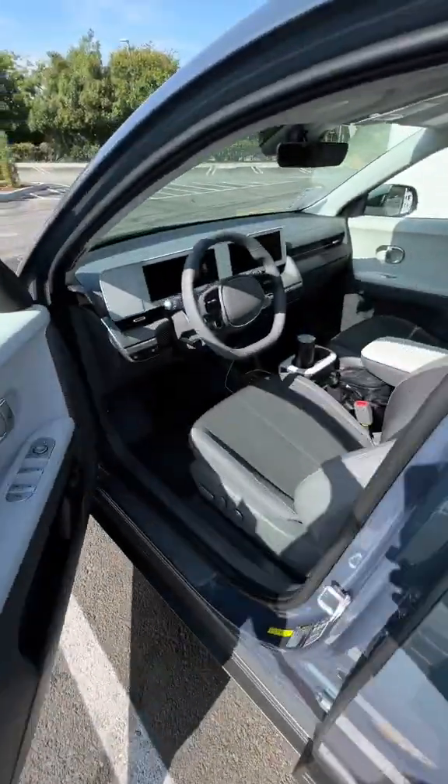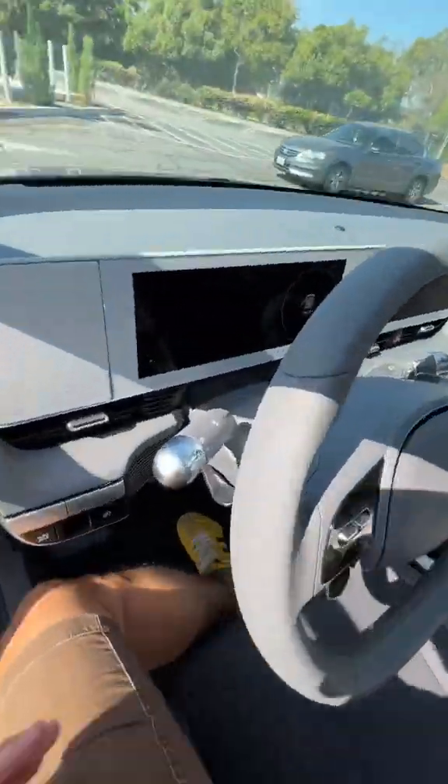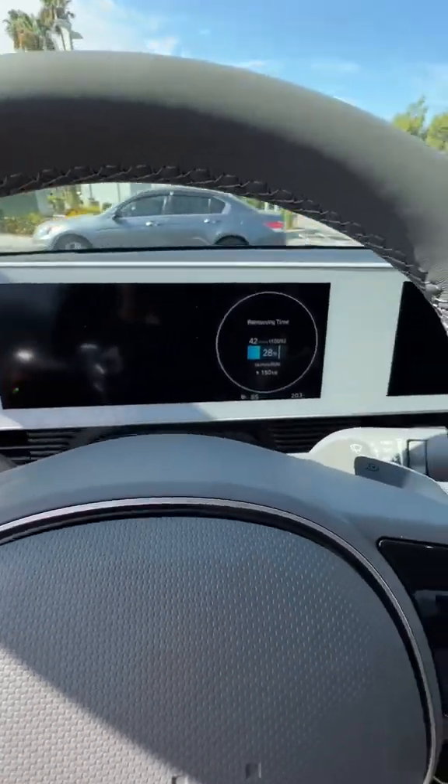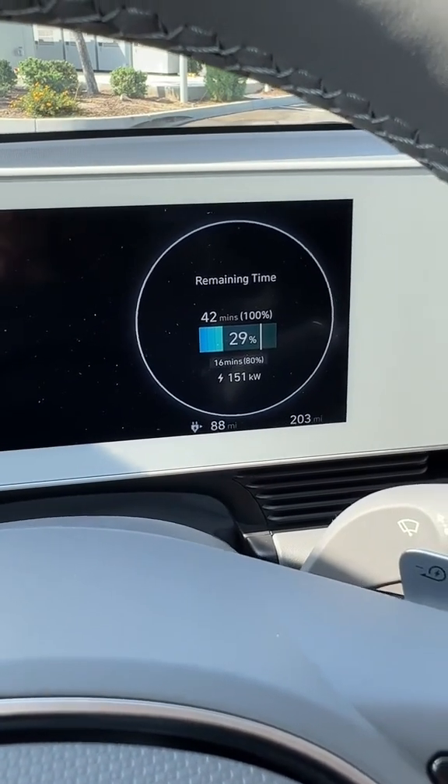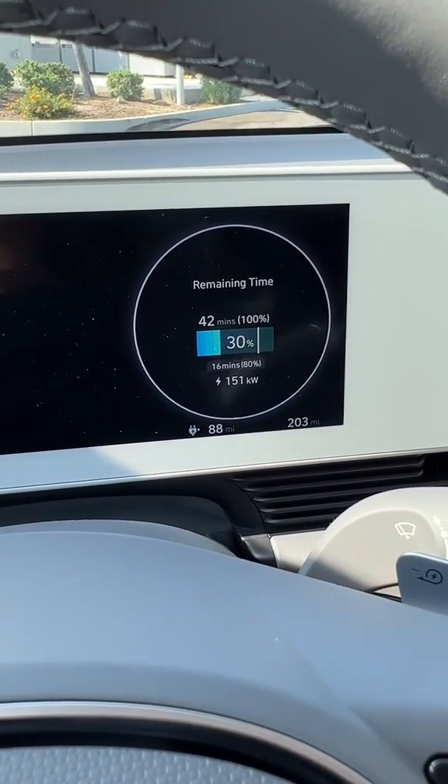Now that we're charging, we can just chill in the car while it's doing its thing. You can see over here that it only takes 16 minutes to get to 80%. That's where you want to be most of the time.